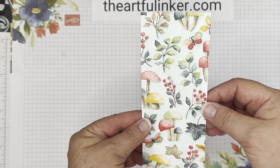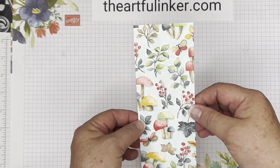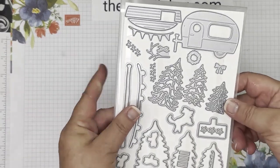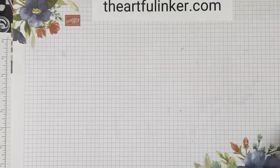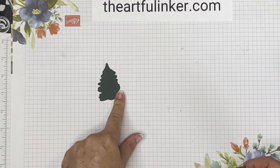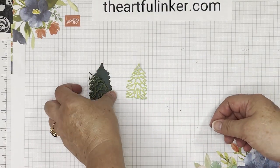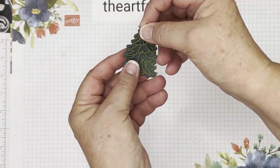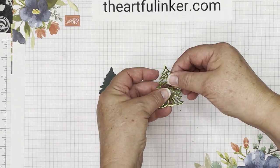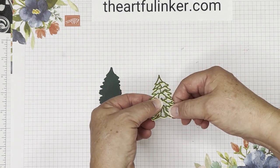I've finished outlining these, and I don't know if you can see it, but it gives them a little 3D-ish effect. I've used the Treelot dies again and cut Evening Evergreen, Parakeet Party, and Mossy Meadow. You could just use the Mossy Meadow on here — it looks pretty good — but I really like it when you add this layer as a drop shadow.